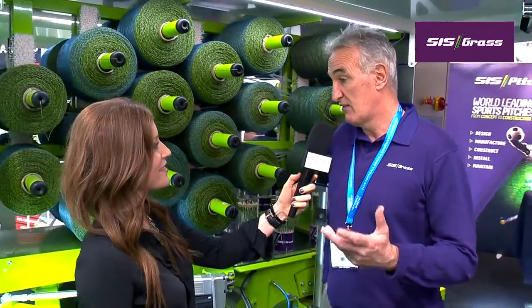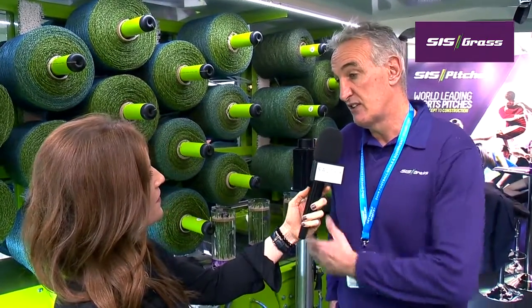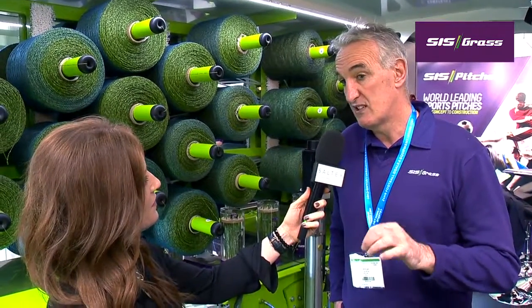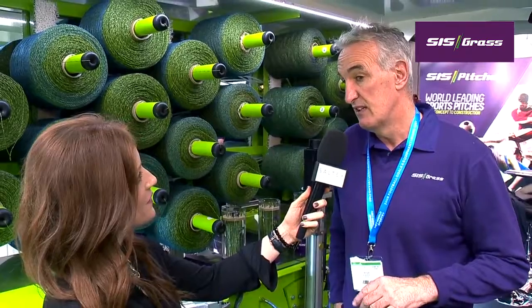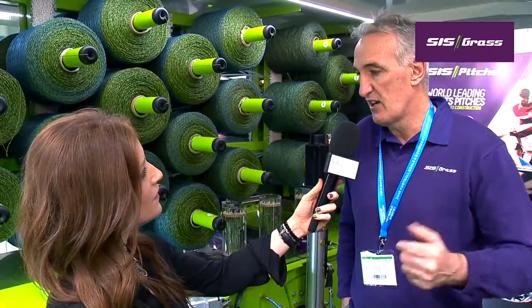I'm here with George at the SIS Grass Stand. George, please do give us an overview of the company. Well, SIS Group is the company name and we manufacture artificial turf in Cumbria in a brand new factory. We design and build natural grass pitches all around the world — Russia, Japan, China. And we have our new SIS Grass product, which is our hybrid system that we stitch into natural grass pitches. So we're very much a one-stop shop in natural grass, hybrid and synthetic pitches.